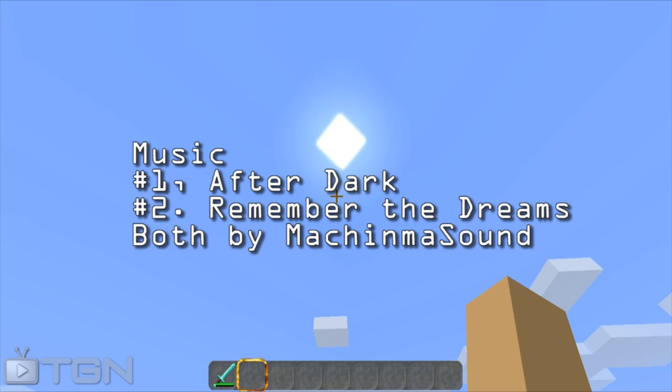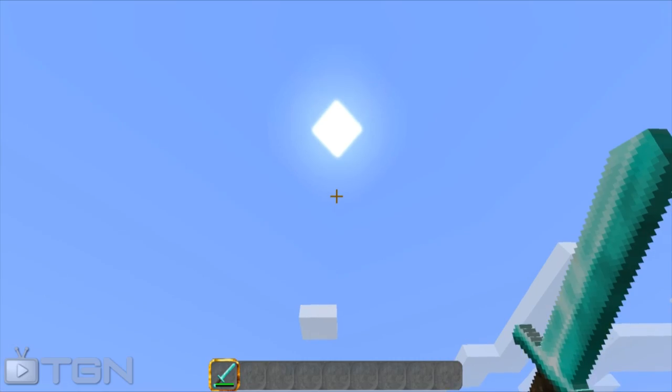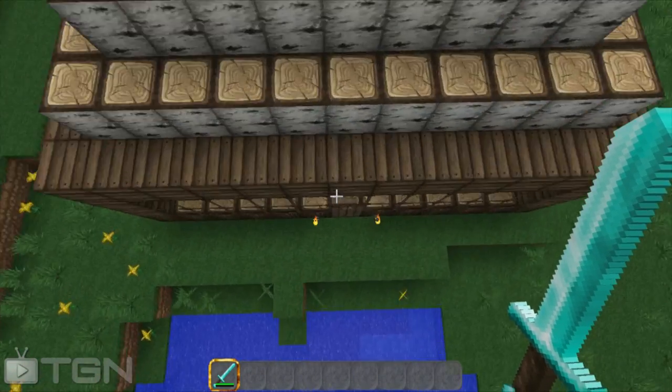What is up, CGN! CraftyCat here bringing you another texture pack review. Today I'm doing Ovo's Rustic Pack. This is an amazing texture pack — I'm not gonna lie, I love it. I'm probably gonna be using it in my lets plays and all that stuff from now on. It is a 32 by 32 — forgive me if I'm wrong — and it is very nice, so let's get started.